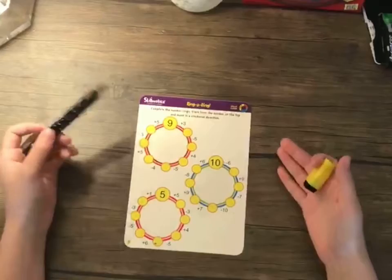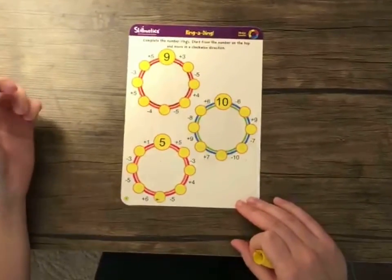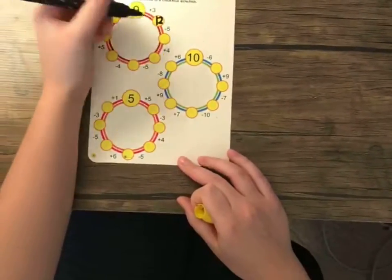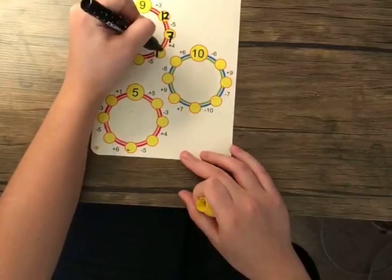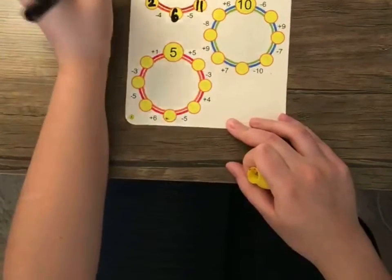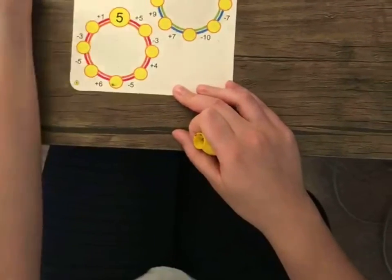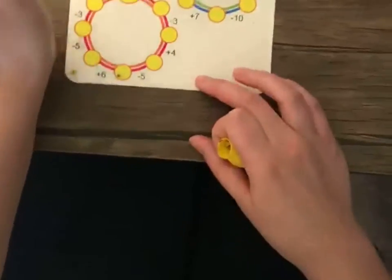So for this activity, we're going to do Ring-a-Ding, which is complete the number of rings — start from the number on the top and move it in a clockwise direction. So we're going to start with the first one. So 9 plus 3 is 12, minus 5 is 7, plus 4 is 11, minus 5 is 6, minus 4 is 2, plus 5 is 7, minus 3 is 4, 4 plus 5 is 9 — which means we did it right! And then you just keep doing it for the other two and hope that you get the same number that you started with.